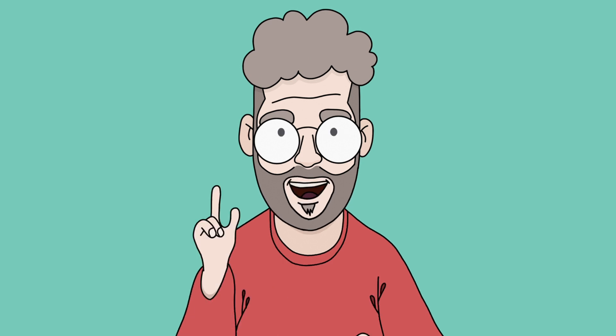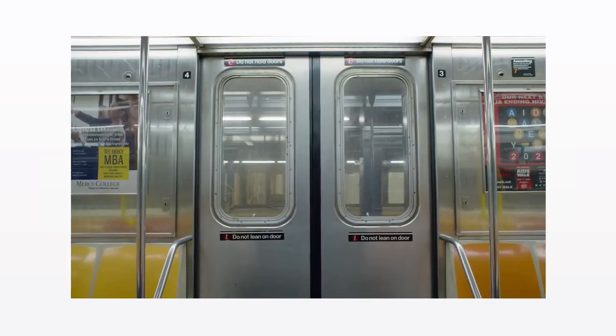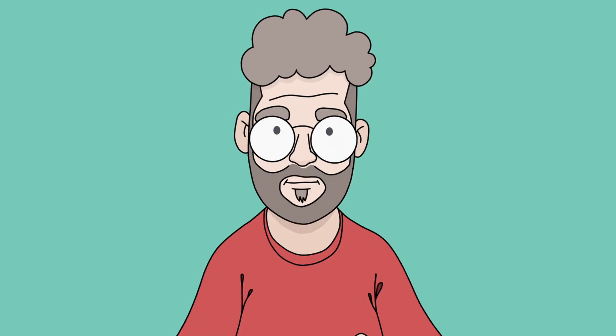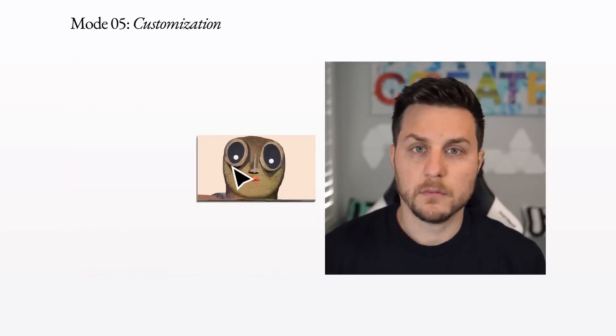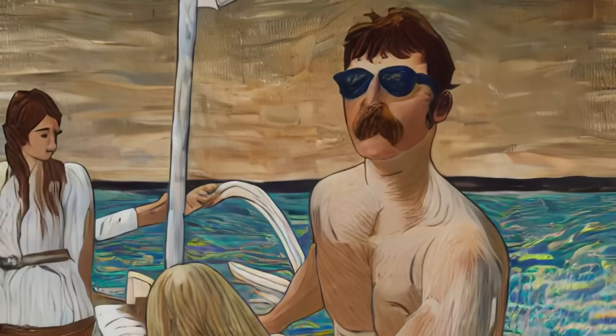So there is this new thing out there. It's called Gen 1 and it's supposed to, among other things, be capable of doing video-to-video AI image generation. And what I was excited about when I first saw it was that it's apparently going to be able to take a style and convert your recorded performance in front of the camera into a cartoon animation.